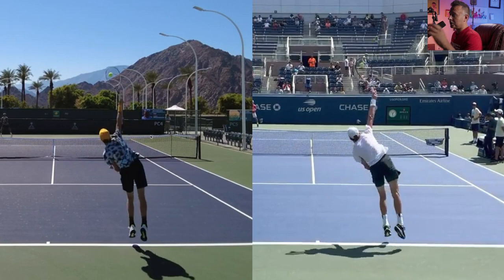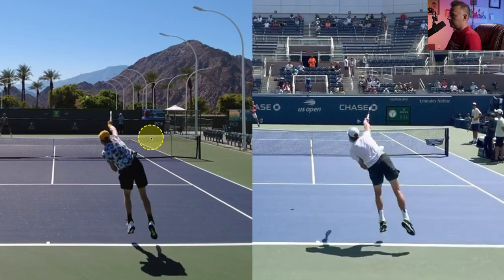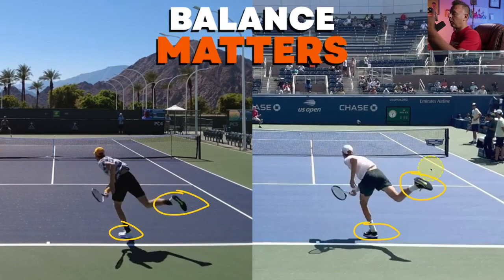There are a ton of changes here in Sinner's serve. The pronation looks basically the same — identical at the finish. He does what everyone should do at this level and even at the recreational level: he lands inside the court with the front foot, and when you land inside, the back foot kicks back to help balance you. You need that counterbalance when you finish your service motion.